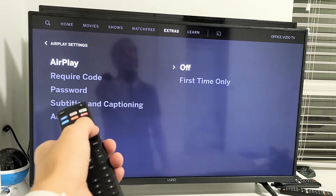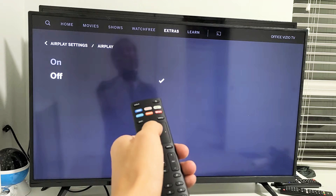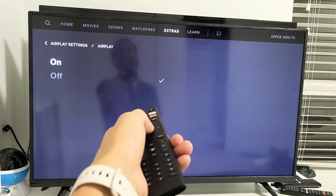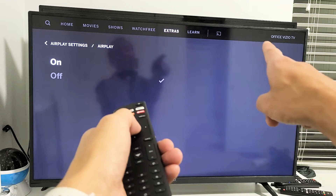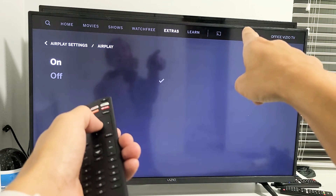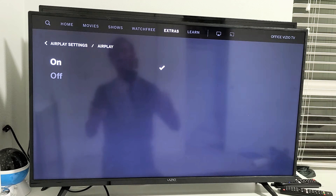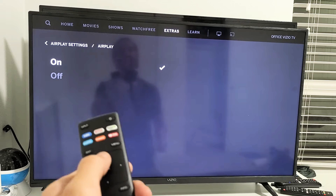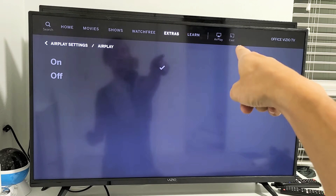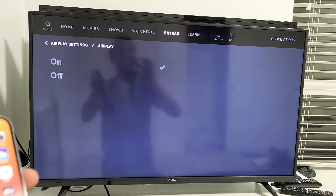Go over to the right and highlight 'On,' then click Enter. As soon as you click Enter, look at the top right-hand side — there's going to be an AirPlay icon. Go ahead and tap Enter. Now you can see that little AirPlay icon there, so you know AirPlay is on.